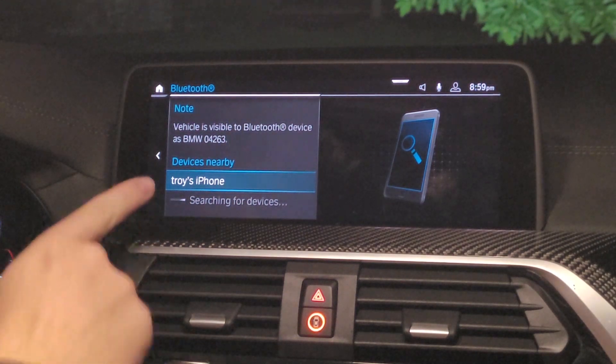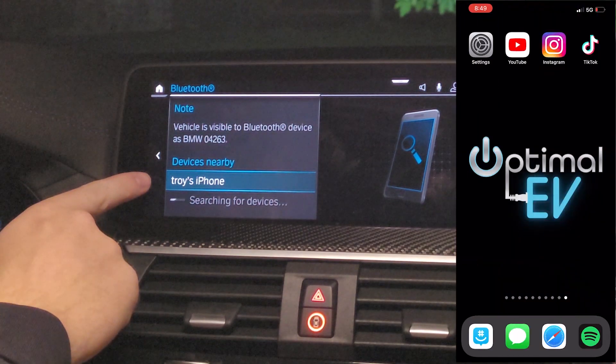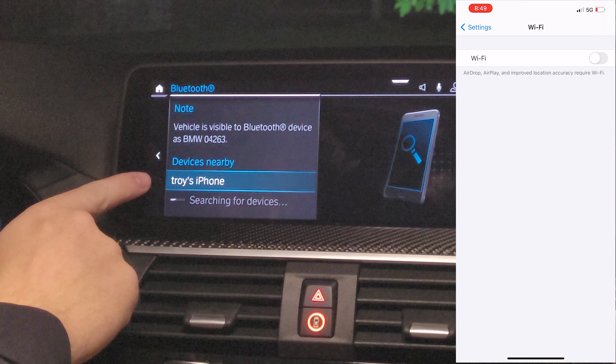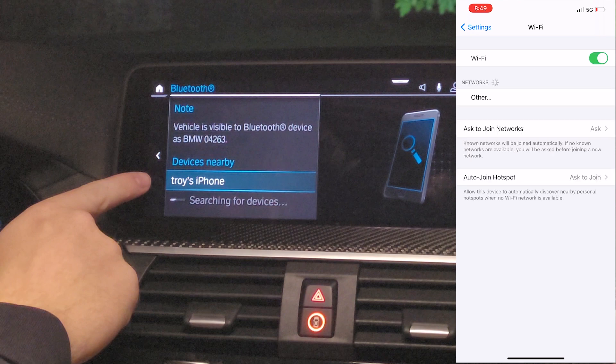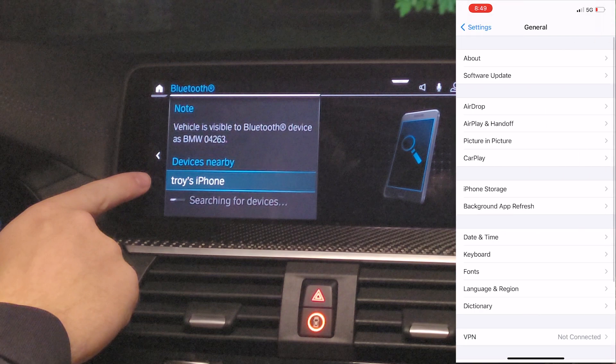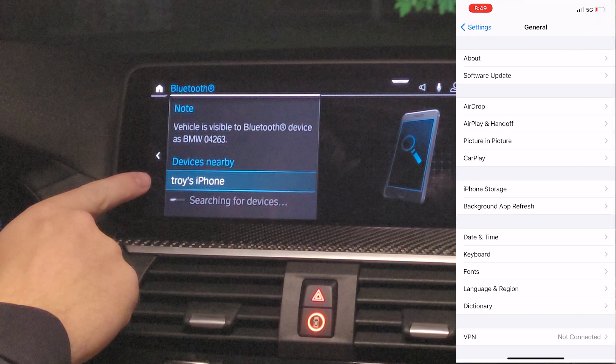It's going to pop up on my phone, and then we're going to go over to the iPhone and go into our settings. So the first thing we're going to do is go into our Wi-Fi and make sure that it's activated because, again, Wi-Fi is the main connection used for Apple CarPlay to link. Then we're going to go back and make sure to go into General, not Bluetooth. Go down to CarPlay.